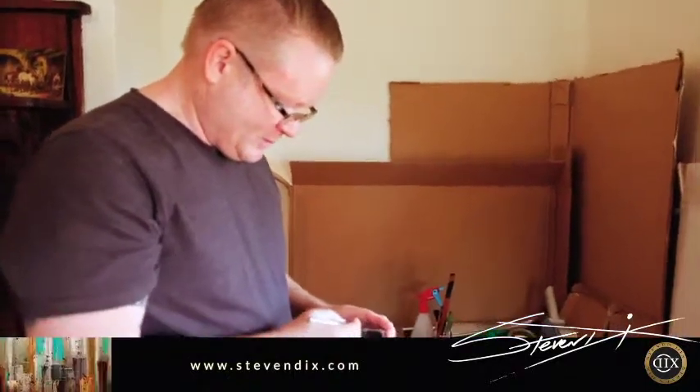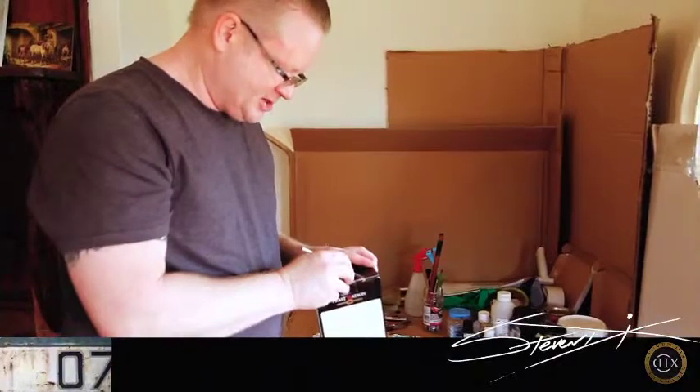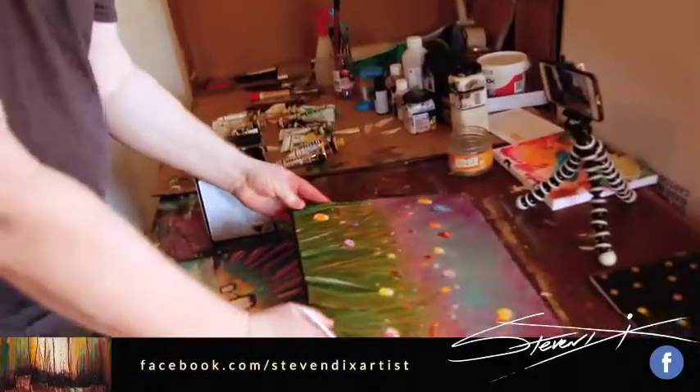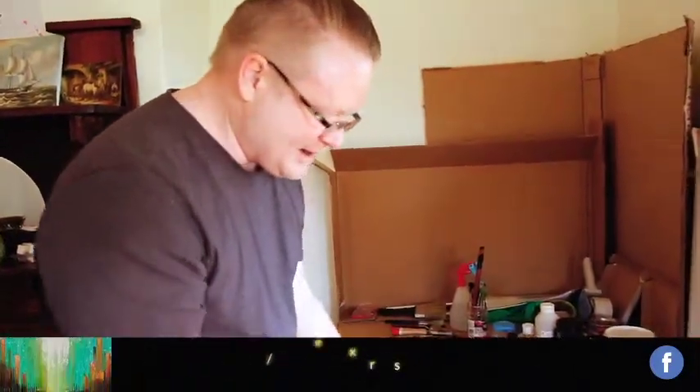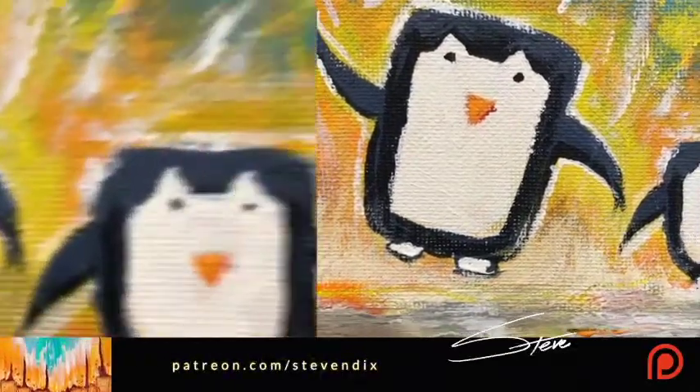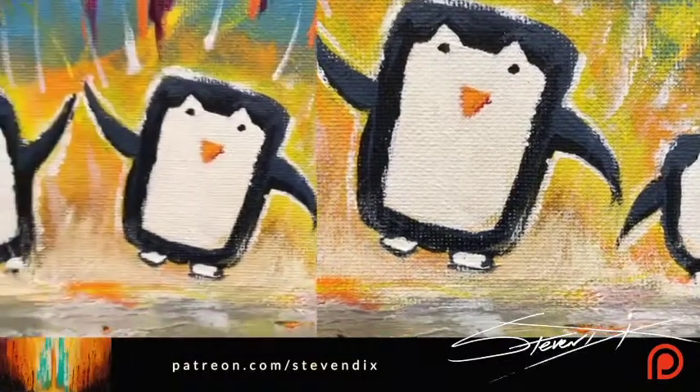Alright, so today I'm going to do something that is kind of new — it's certainly only happened in the last 50 years. Most people are used to the traditional look, and you can see that the finish on these paintings is very matte. So that's your traditional, classic finished canvas painting.